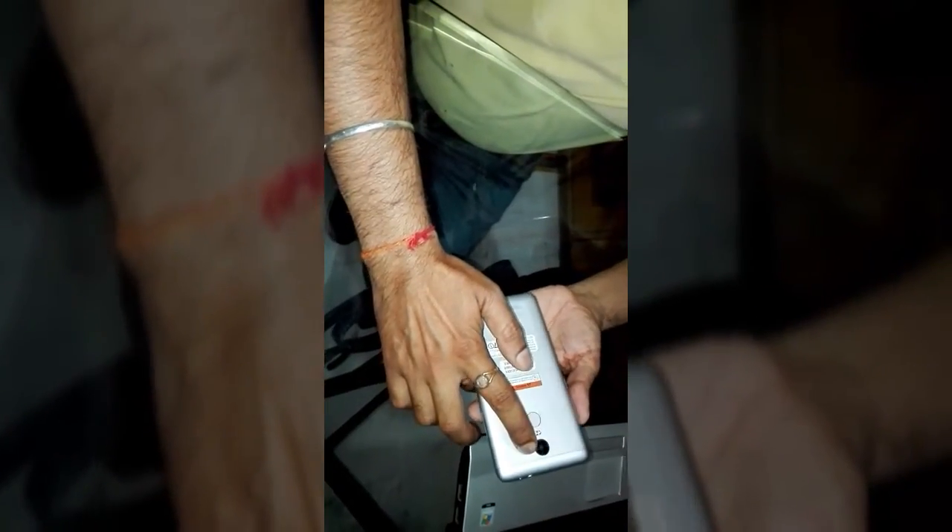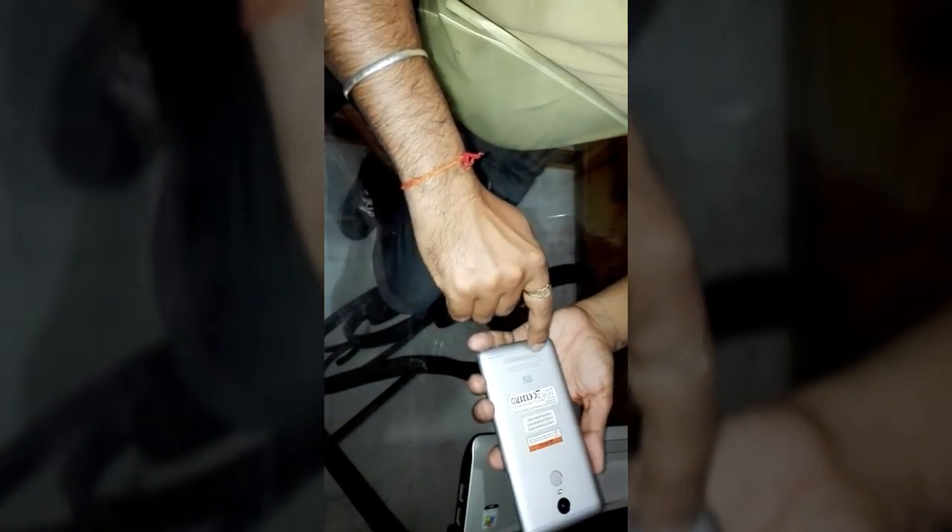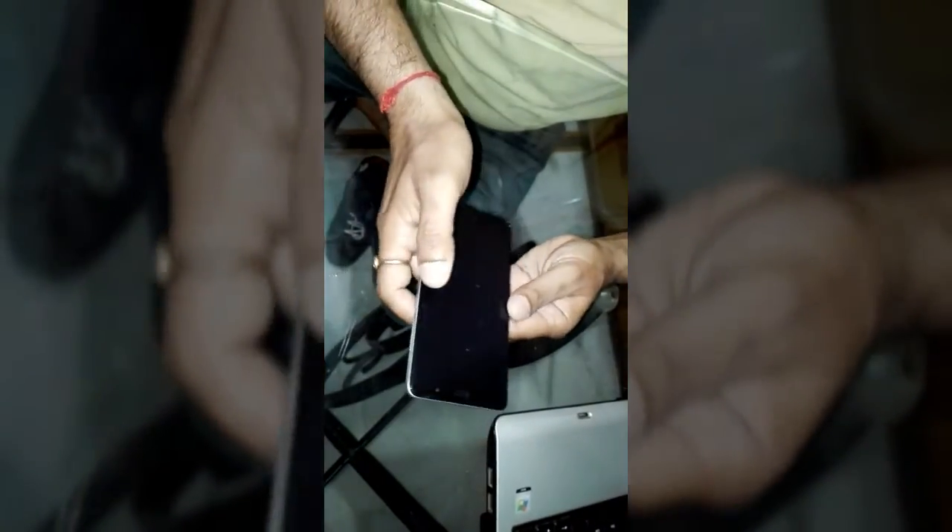On the back side you get a 16 megapixel autofocus camera with LED flash, a fingerprint scanner, and the Xiaomi Mi-branded speaker outlet. On the right side we get the power on/off key and volume rockers. At the top we have a 3.5mm audio jack, secondary microphone, and IR blaster. The hybrid SIM slot supports up to 32GB per company specs, but from my experience a 64GB card also worked. All 4G bands in India are supported, and voice over LTE is also supported in this handset.